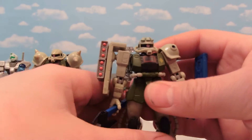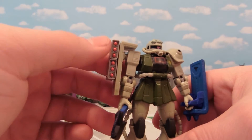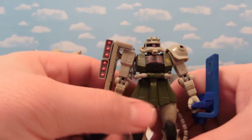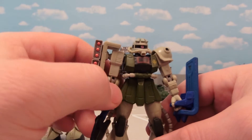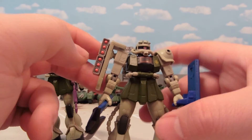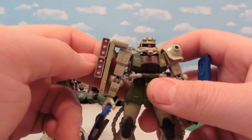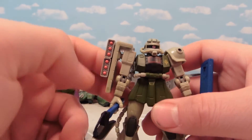In Gundam Origin, we see missile shields, and so that's what we have here — just two spare Zaku 2 missile pods. Especially if you have two for the same leg but don't have their counterpart, which sometimes happens because your kid brother swallowed one and never gave it back. You can put those to use by making a missile shield like you see in Gundam Origin.